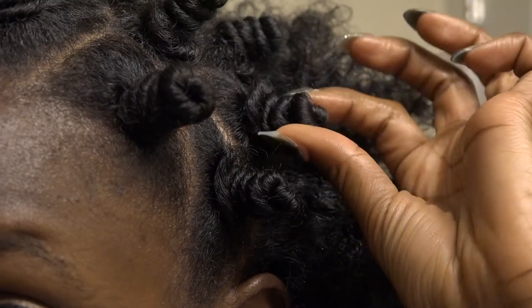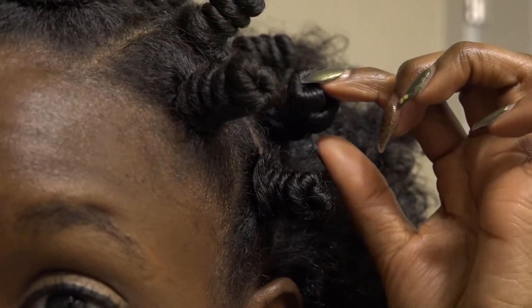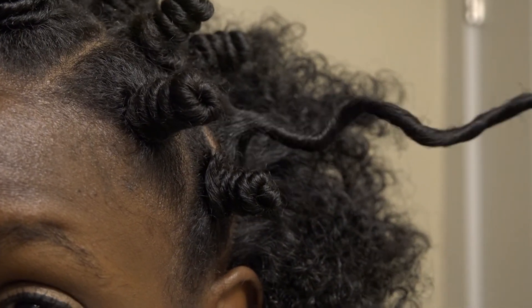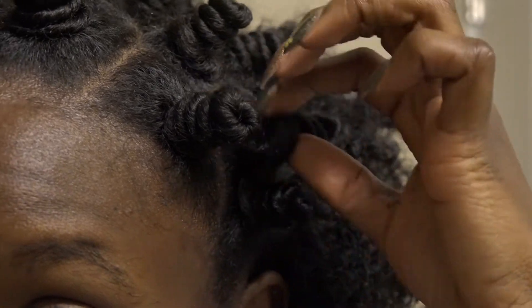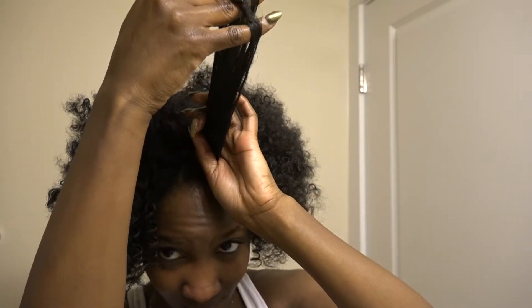Now I'm going to show you guys a close up. Boing! Look at that spring! Now this last section was a little bit big and I pulled it just a little bit too much, so it wasn't as defined as the rest of my hair.